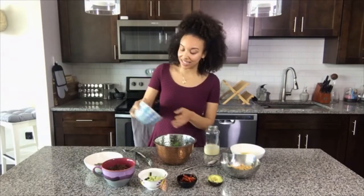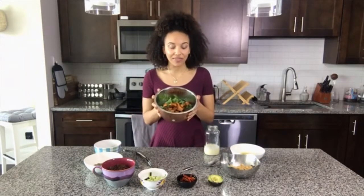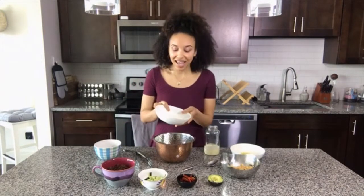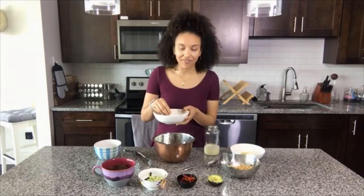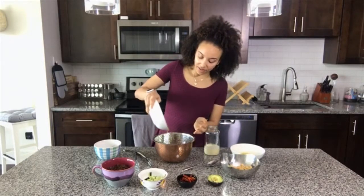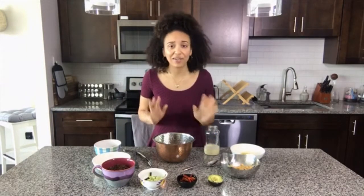I'm just gonna put my sweet potatoes in there — this is about half a sweet potato that I've diced and roasted up. The next thing I'm gonna put in here are some pepitas. I love these because they have a nice crunch to them, they add some great plant protein, and they just have a good earthy taste. I'm gonna put about a fourth of a cup in there — you can add as much or as little of these ingredients as you like.